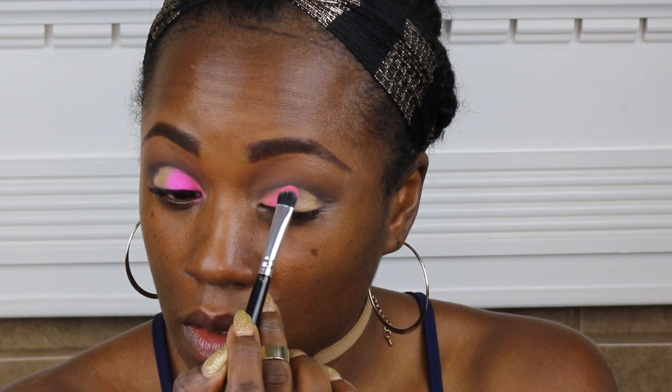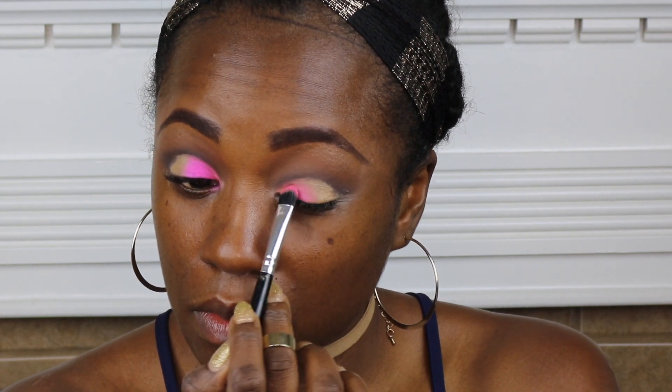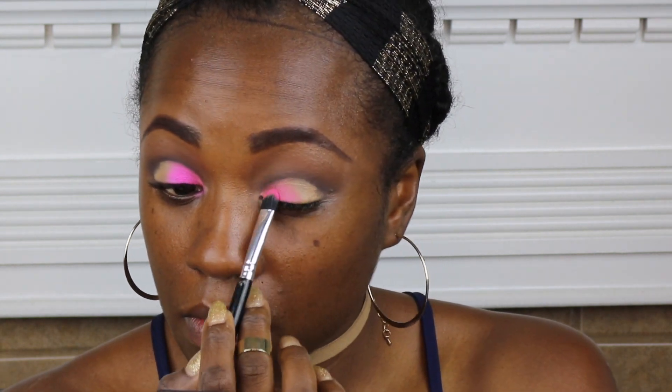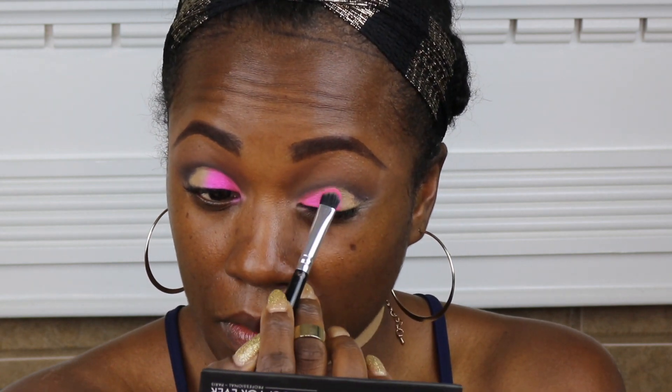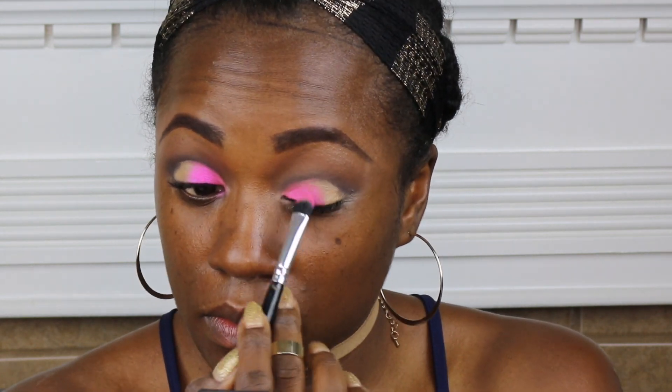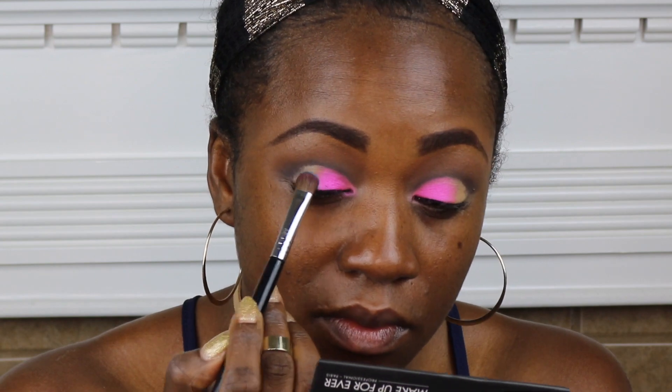Those palettes don't have colors listed, I don't think, and if they do I'll put them down in the description box. I'm just patting this beautiful pink popping color into the corners on up about halfway to my lid. I'm pressing and patting, not swiping, because I wanted this color to be very, very intense.